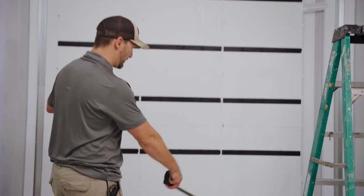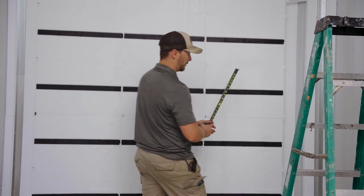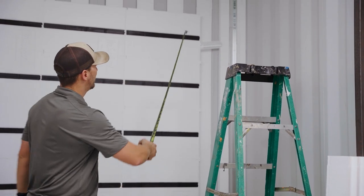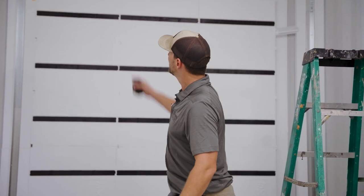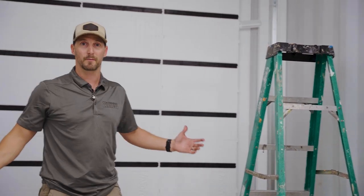We got the bottom three and the middle three panels in. There was a little gap that kept trying to work itself over, so I put a small shim in there to hold it in place so the glue doesn't dry with a panel out of placement. We just need to cut the top panels, finish these little sides, and then we're going to be done.